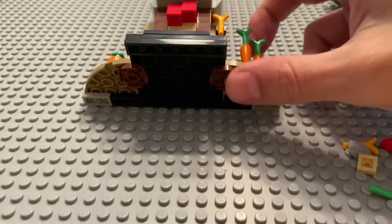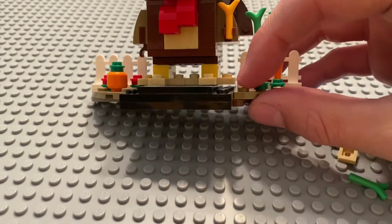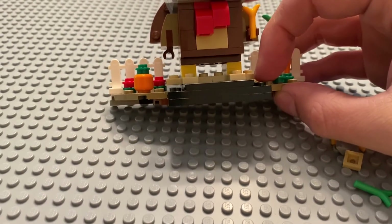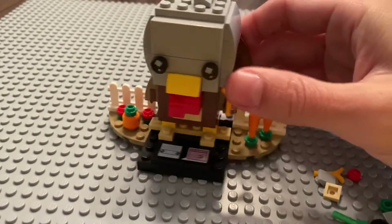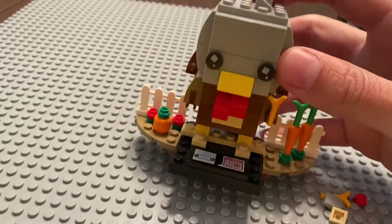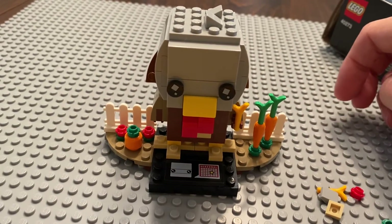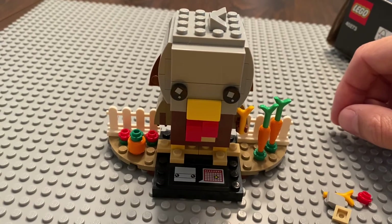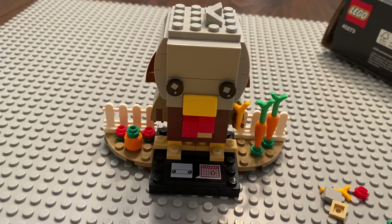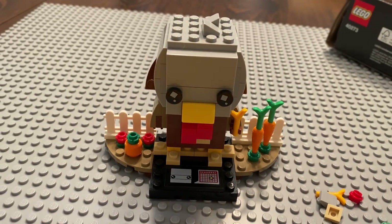One last thing I find a little annoying: the feet. If you hold it at an angle you can see the feet come up off the ground on both sides, and I wish there was something under the feet to fix that. But that's my review and my grade. Let me know if you agree or disagree. I'm about to go set this guy next to my TV — his home for most of November. Hit like, hit subscribe, and hopefully I'll hear from you soon. Thanks for watching.